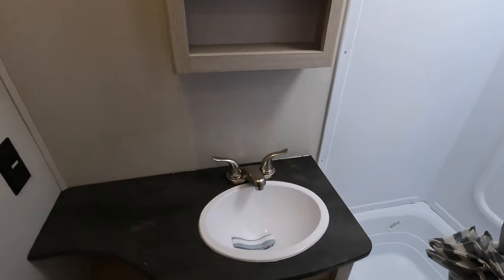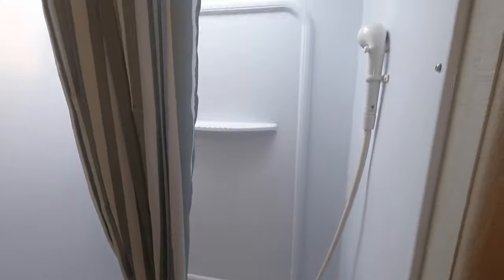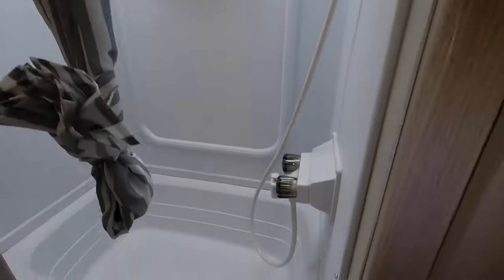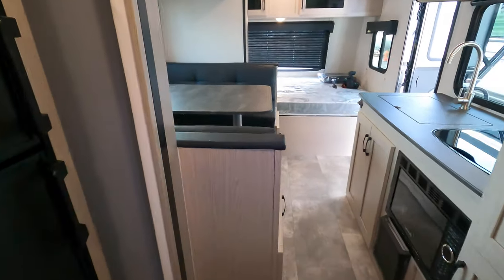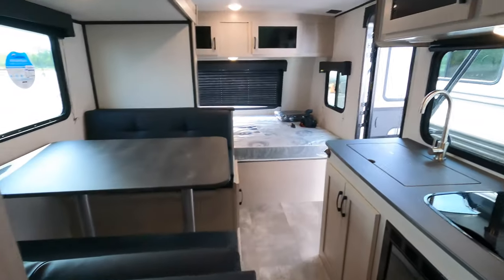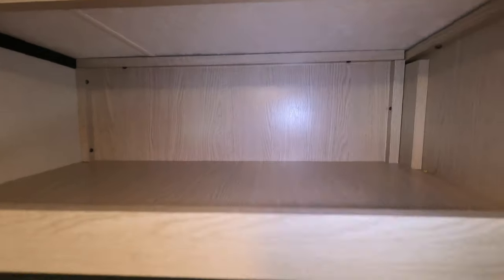There's a nice little counter space right next to the sink, and some hanging storage inside the bathroom as well. You've got a tub-shower combination in this unit, plus a little bit of storage down below. As I turn, you can see the slide is in and everything is functional — easy to get to the fridge, you're not just squeezing by. There's storage up top there as well.